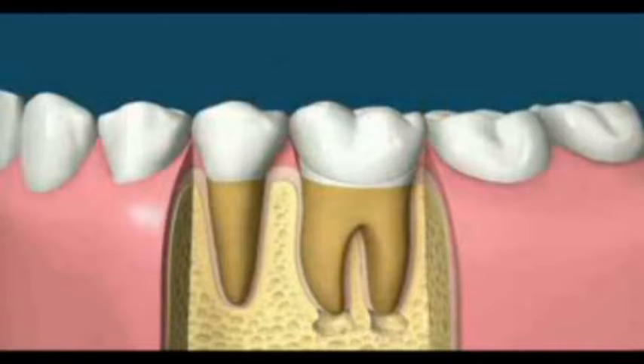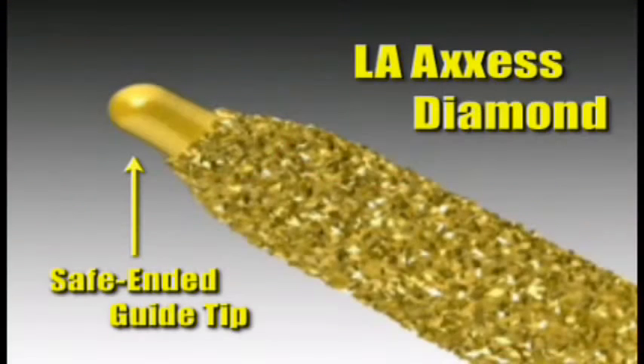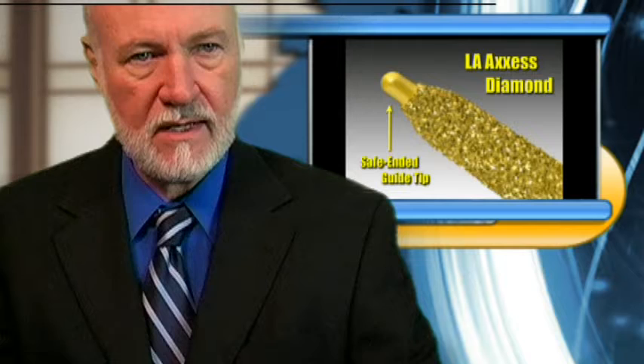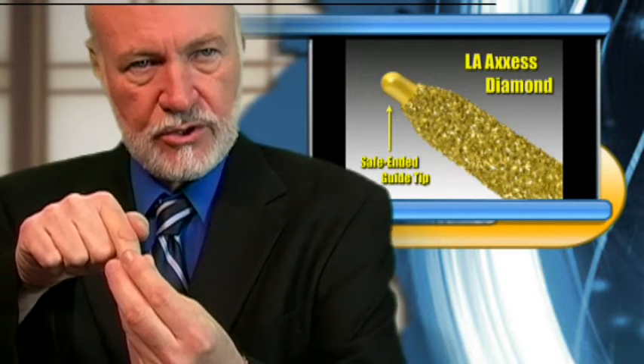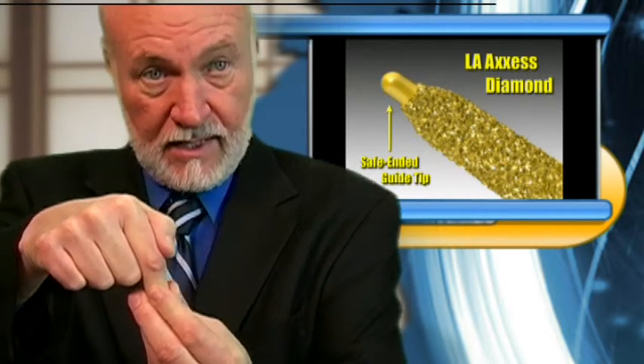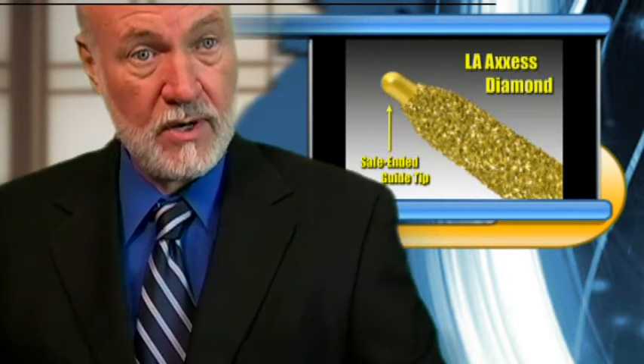But today, what we really want to talk about is a new instrument that will help you gain your straight-line access into the tooth, and it's called the LA Access Diamond. The LA Access Diamond is a rapid-cutting diamond with a safe-ended guide tip, and that guide tip goes down in the canal. When you straighten the LA Access Diamond up, it's what creates those little grooves in the walls of our preparation.